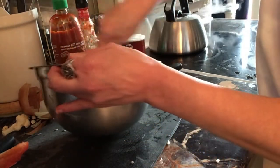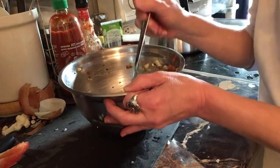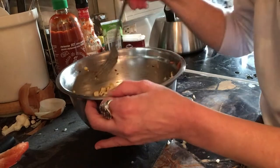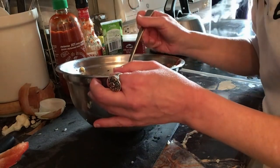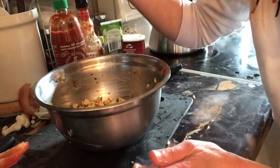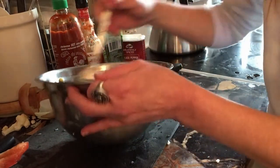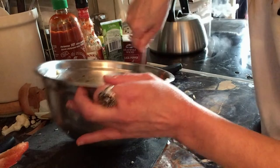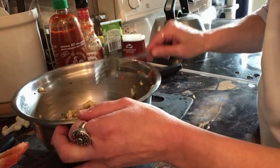I'm going to taste it first to see if I need more salt. Very fresh! I don't think it needs any more salt. If you don't have red pepper, you could use tomato — you can literally put whatever you want. It's super simple and doesn't have a lot of ingredients. We're going to cover that up and put it in the fridge.